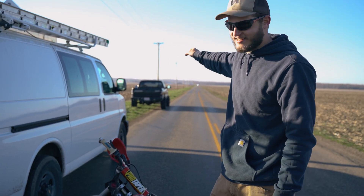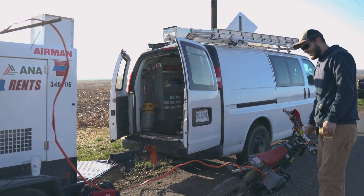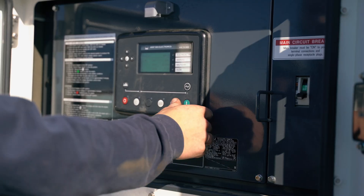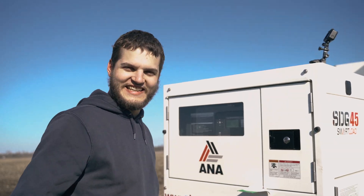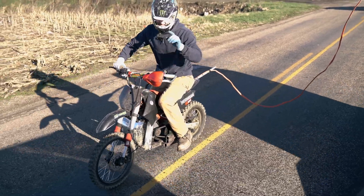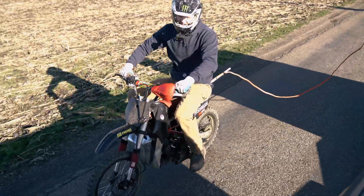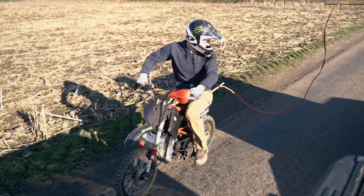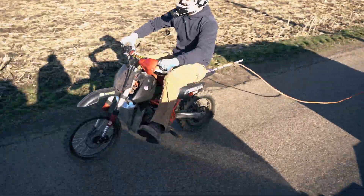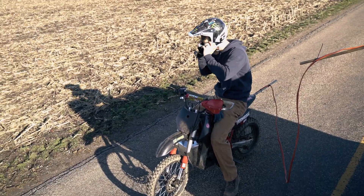We're out at a nice testing location with plenty of space to hit a top speed run. I'm hardwired in with about 10 feet of slack — so hopefully you trust your driver. Let's do this — let's get a high speed run and see how fast we're going. Oh, we're quick! He's in a wheelie — cut it, cut it! I'm out.